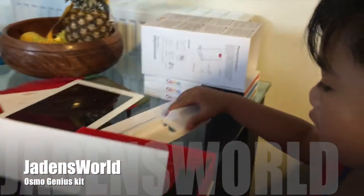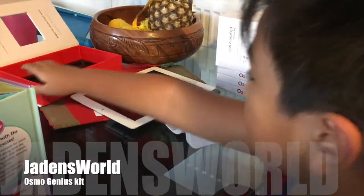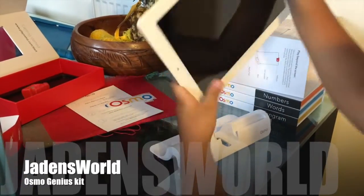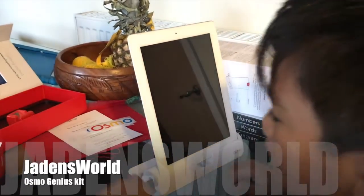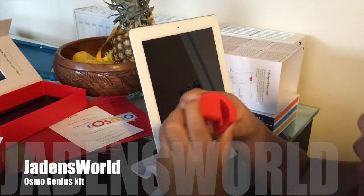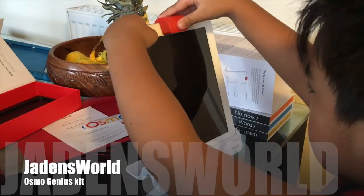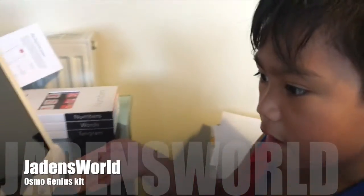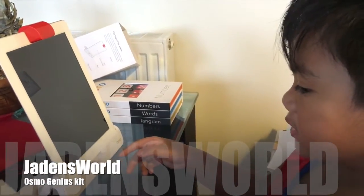Turn here, there. Let me move this, and then you put your iPod and put it like this, and then get this reflector. I think this goes this way I guess. This is now set up. All you have to do is open the iPad and look for the Osmo apps.